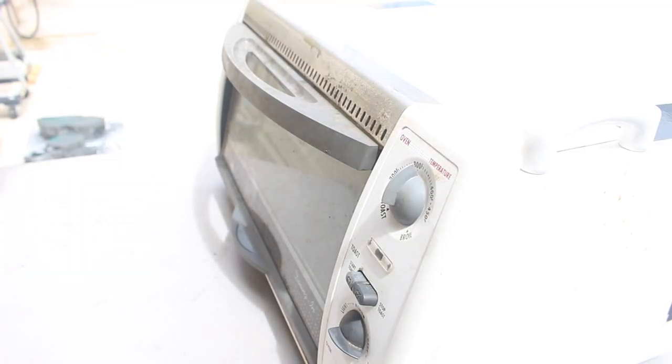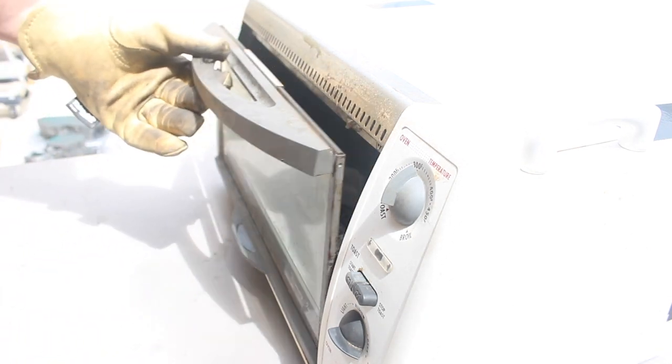While those bake and cure I'm gonna get this mess cleaned up and I'll see you after the cure stage. Okay so it looks like the first part is done with the cerakote, let's see how she looks.